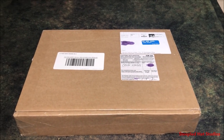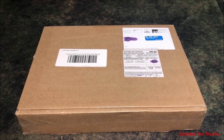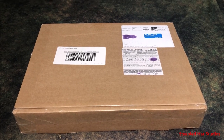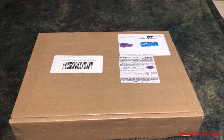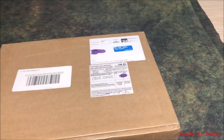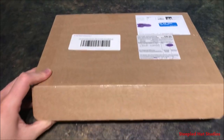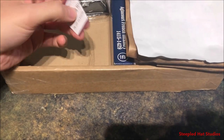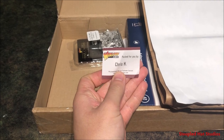Hello everyone, Dustin here again on Steeplehat Studios. I'm going to do something I haven't done for a while — an unboxing. I've got some stuff here from Warlord Games and I'm going to open it up and take a look. I'll use the utility knife to pop it open. Let's see what we've got. We have — who packed this — Chris H. Thank you, Chris H, for packing this for me.